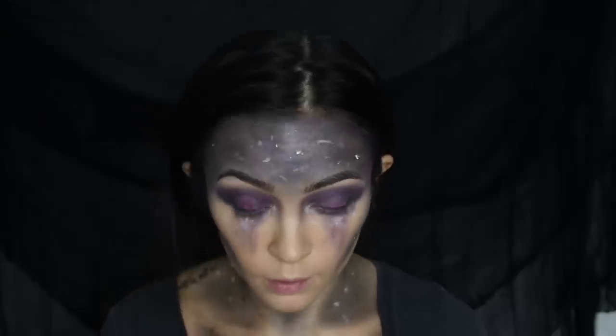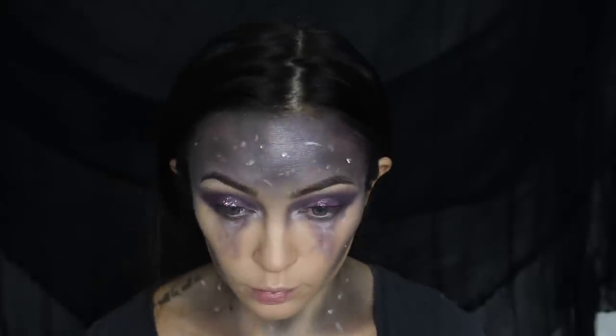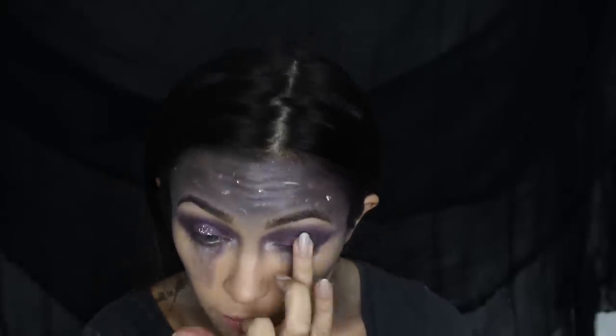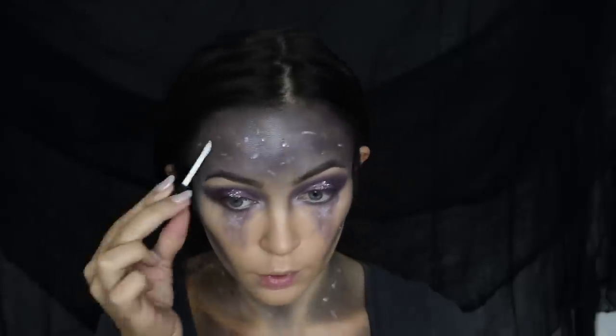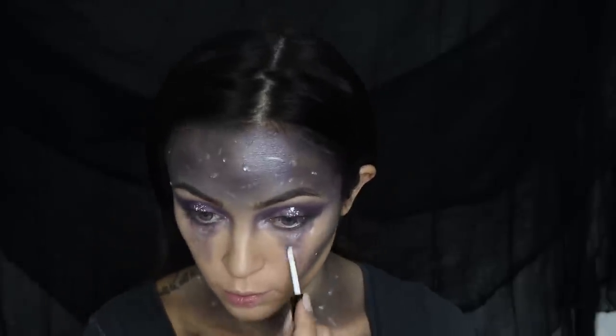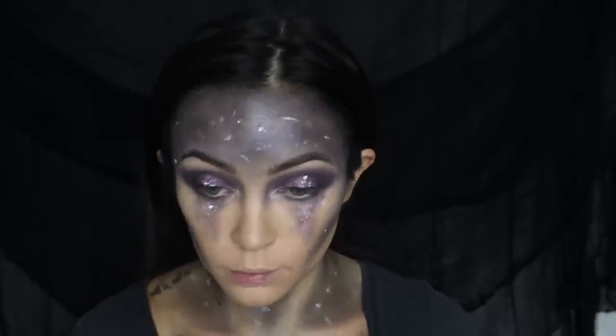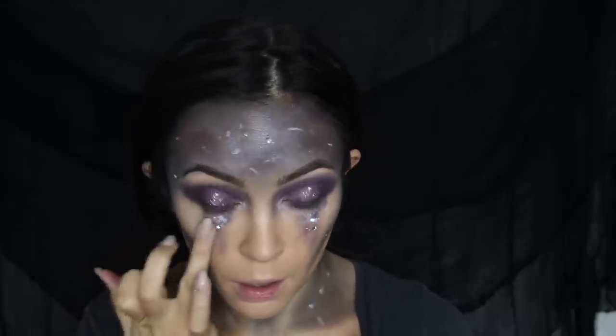Next I'm applying some glitter glue, then some chunky star glitter that I found, applying it to the center of my lids and then going glitter crazy and applying it all over. This glitter I just found at the craft store — just make sure not to get it in your eyes, as with all glitter you want to be really careful with it.